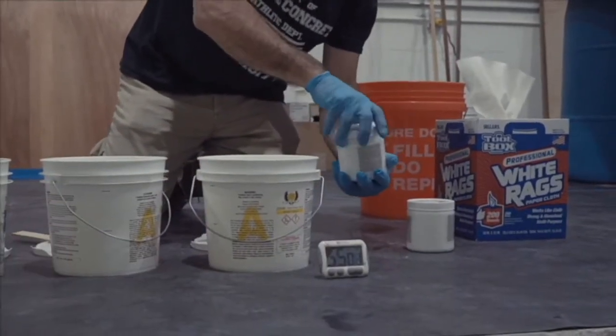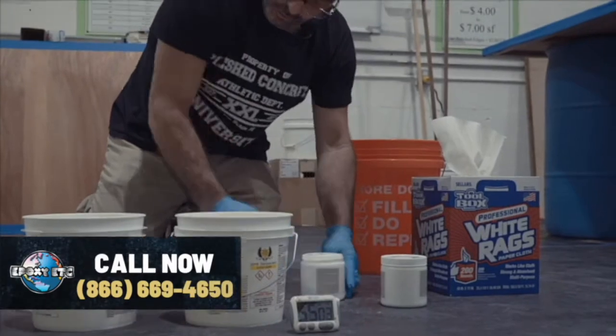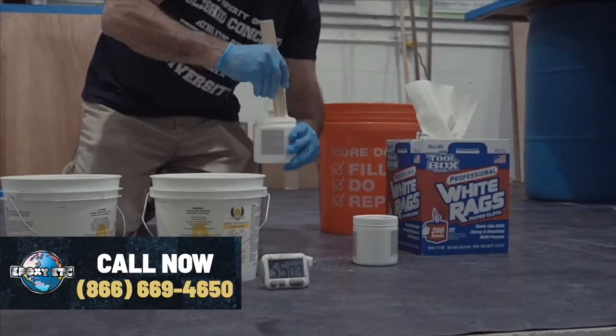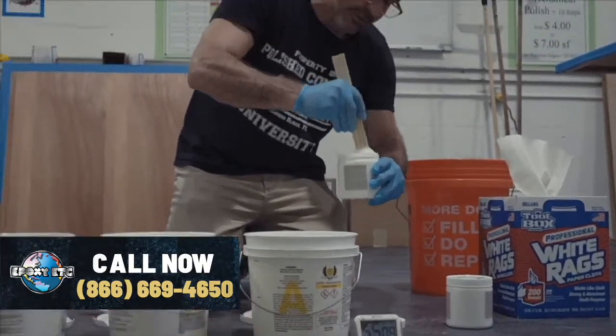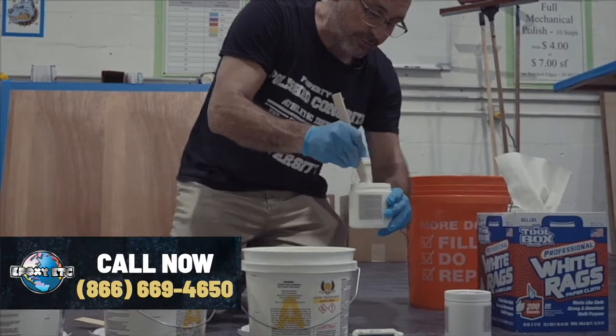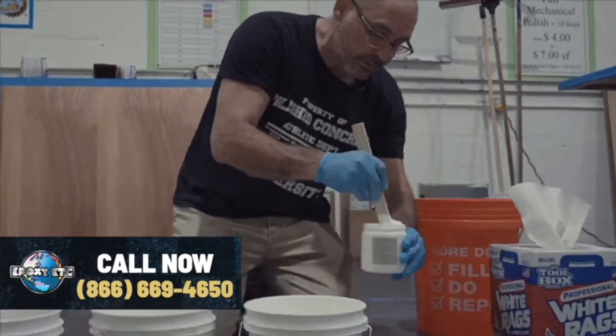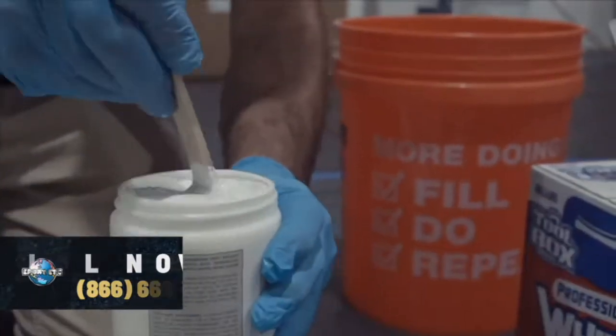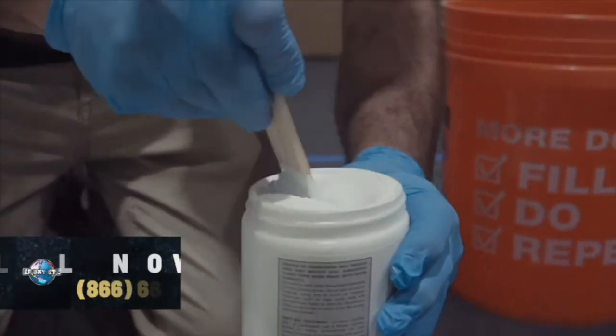We're going to open those up and stir those with a fresh stick. You'll notice these are quite thick, so they do need a good stir. You want to get all that material incorporated in there. This is good for everything that you do — just mix up your products really well before you start a project.